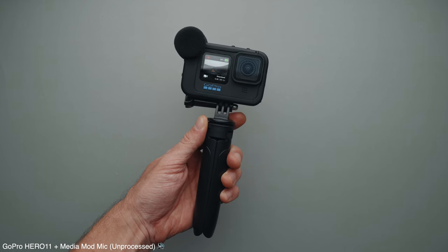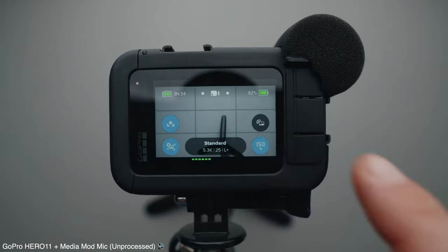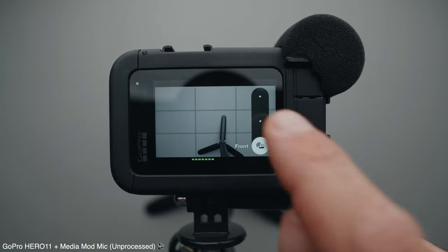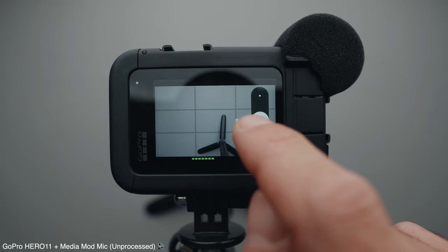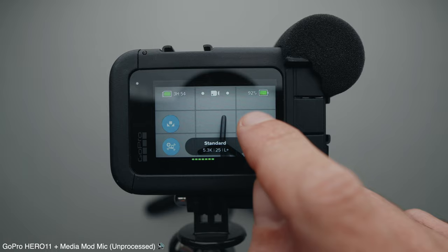Let's move on to the microphones. The first is the actual microphone on the Media Mode itself. The sound quality is not the best in my opinion, but it does make the GoPro vlog setup very discreet and compact, which I appreciate. One tip for using the Media Mode microphone is to add the Media Mode shortcut to your GoPro screen so you can quickly switch between the front and back microphones. This is what it sounds like when I'm in front of the camera and the Media Mode setting is set to the back microphone.